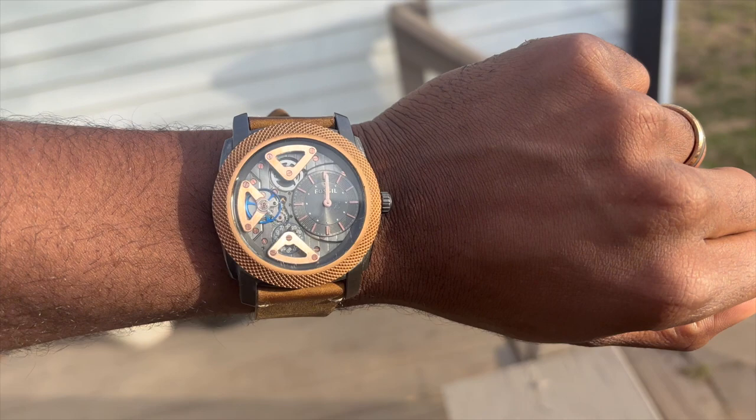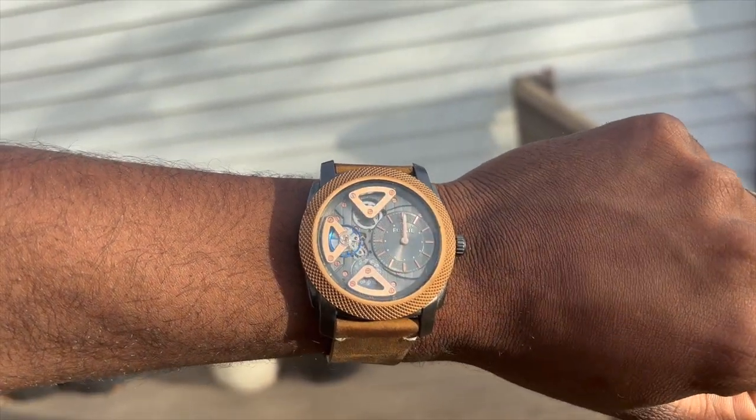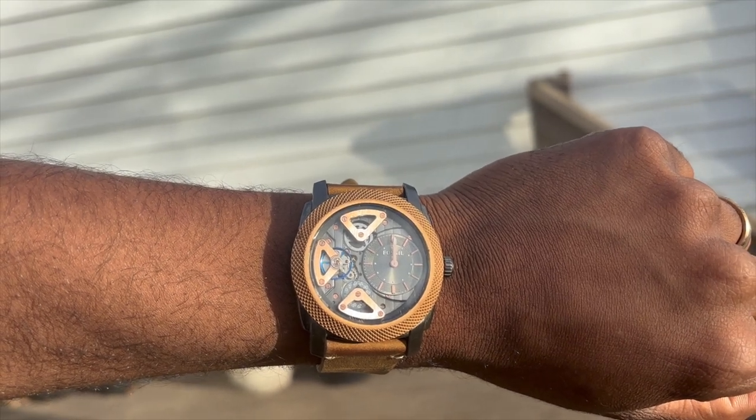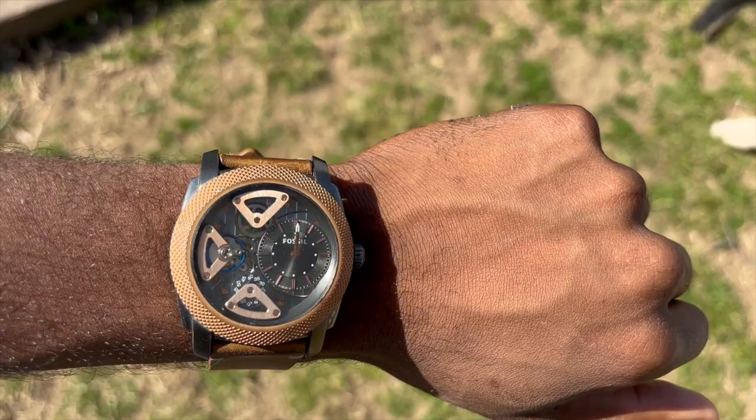Price-wise, I paid $40 for this watch. I would gander that it was probably $250 to $285 when it was first released. And again, I'm trying to figure out when it was first released — if you know, feel free to leave that in the comment section below, because I'm always looking for it. There is video footage of it online, but I haven't been able to find any concrete information on its origin.